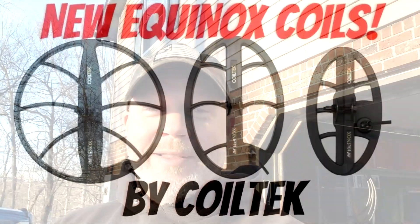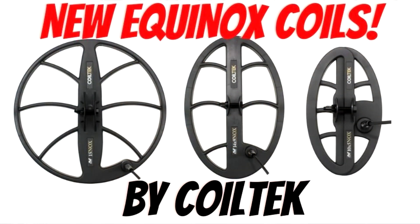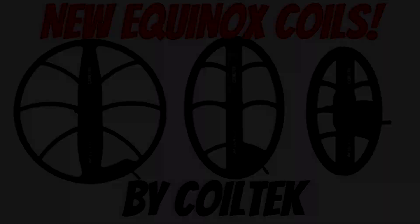Now let's talk about the CoilTek search coils for the Equinox. The CoilTek coils are coming — it's a company based out of Australia. Like I mentioned earlier, they're coming out with a 14x9, a true 15, and a 5x10.